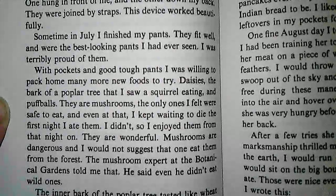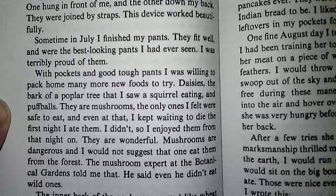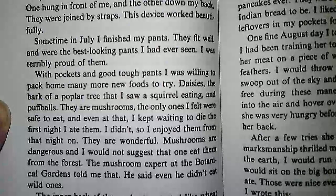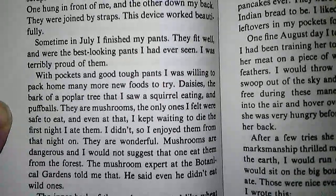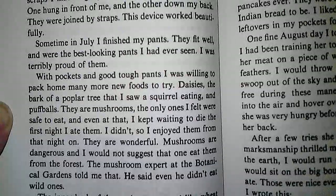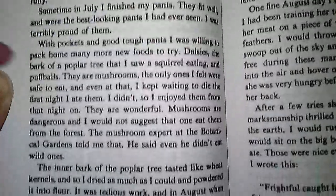Daisies, the bark of a poplar tree that I saw a squirrel eating, and puffballs — they're mushrooms, the only ones I felt were safe to eat. And even at that, I kept waiting to die the first night I ate them. I didn't, so I enjoyed them from that night on. They are wonderful. Mushrooms are dangerous, and I would not suggest that one eat them from the forest. The mushroom expert at the botanical gardens told me that. He said even he didn't eat wild ones.